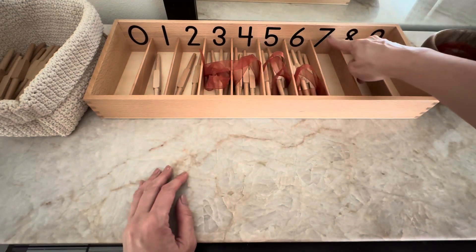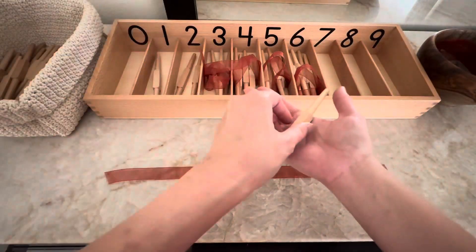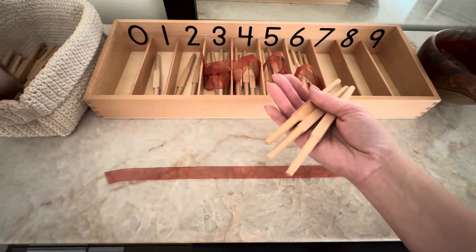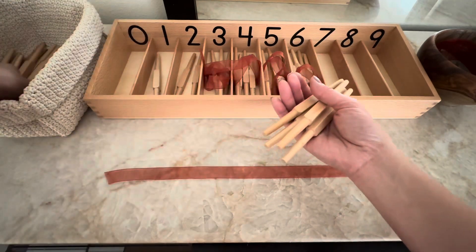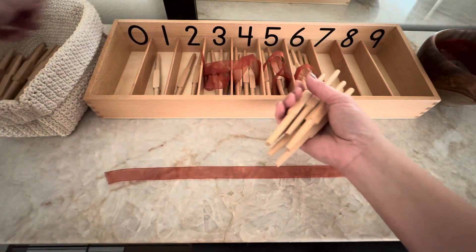Seven. One. Two. Three. Four. Five. Six. Seven.